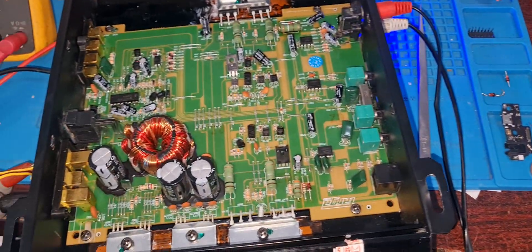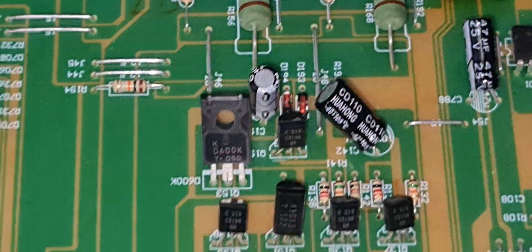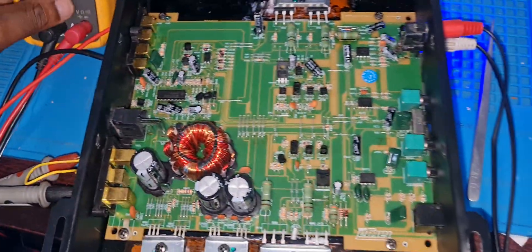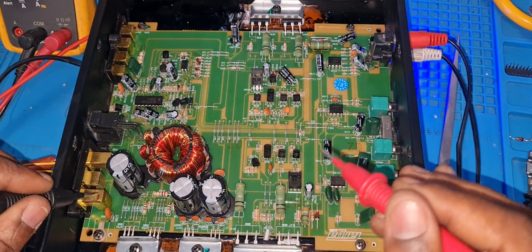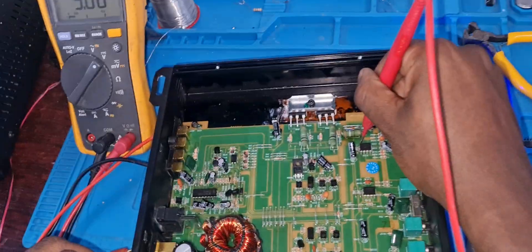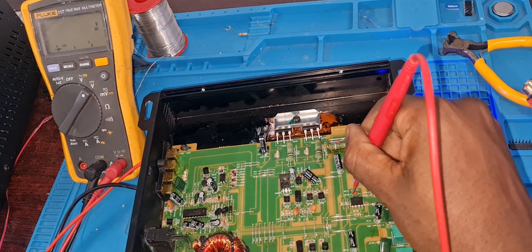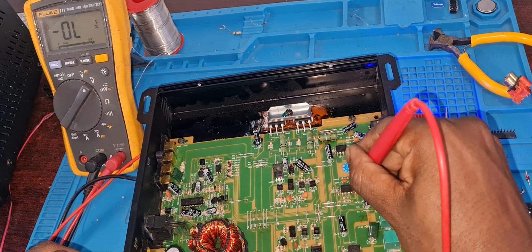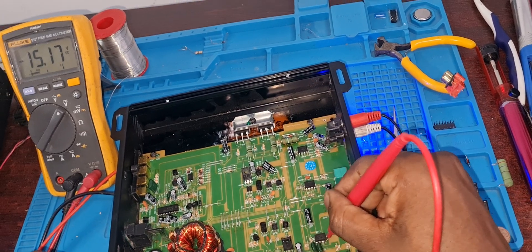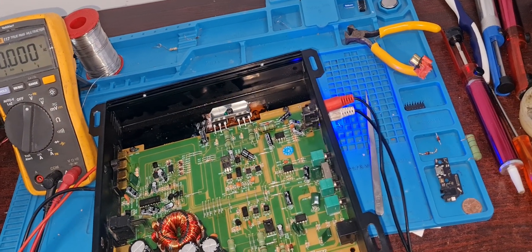Thank you so much for watching — you can see the amp is working well. If you like this video, go and subscribe; there are a lot of videos coming. You can see the problem was just there at the positive rail. I'm going to do a quick check — I put my multimeter to DC volts, ground my probe, and go to this pin of the IC. You can see I'm getting 9.1 volts that I wasn't getting before — that's a positive voltage. This IC is supposed to get positive and negative voltages for everything to be fine. Don't forget to leave a thumbs up, like, and subscribe. Thank you so much for watching — have a nice day, bye bye.